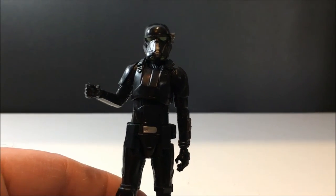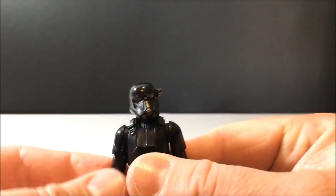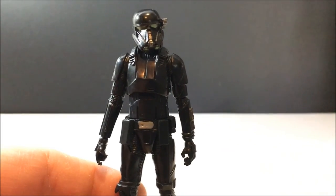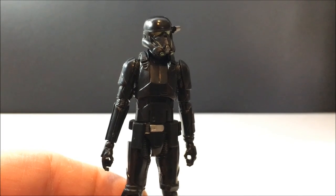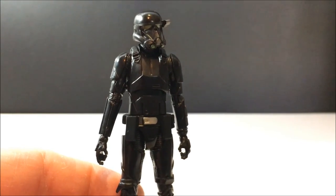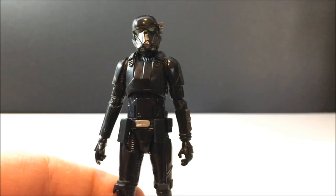Let me know what you think in the comments below. I've got the Scarif Trooper coming up next — he should be a lot easier to see, being a bit brighter than this guy. Nevertheless, this is a cool figure and I'm really impressed with it — it looks great in hand, even if it doesn't come out perfectly on camera. Any comments and feedback, drop them below. Hope you enjoyed, and until the next video — may the Force be with you.